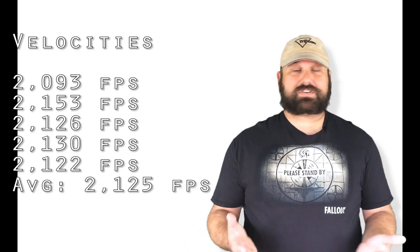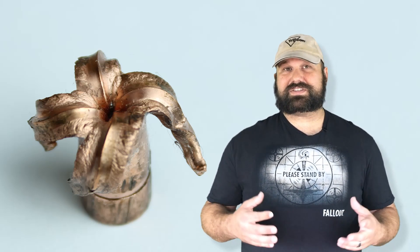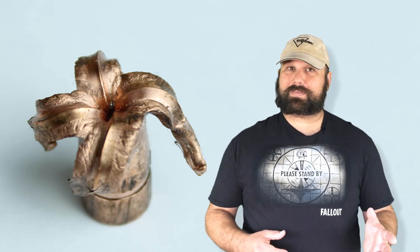That said, my tests are not professional tests — it's only one shot. We haven't seen what it does against barriers. I would like to see some professional testing, but this is very encouraging. And it would be nice to see some more defense-oriented loads for the .300 Blackout. There's a lot of ammunition out there for .300, but not so much that's appropriate for defense.